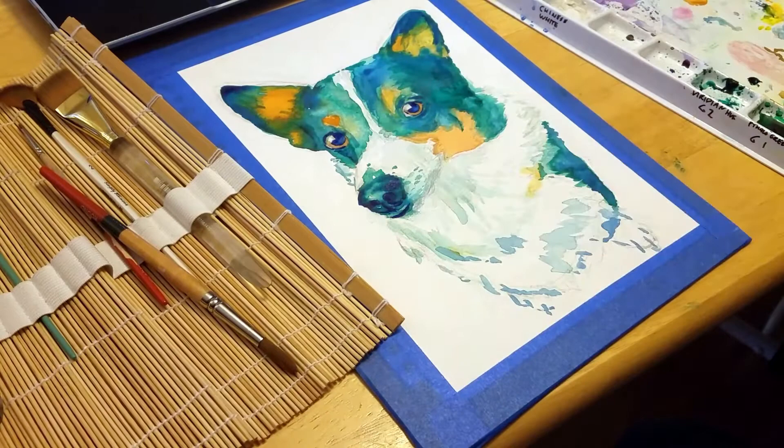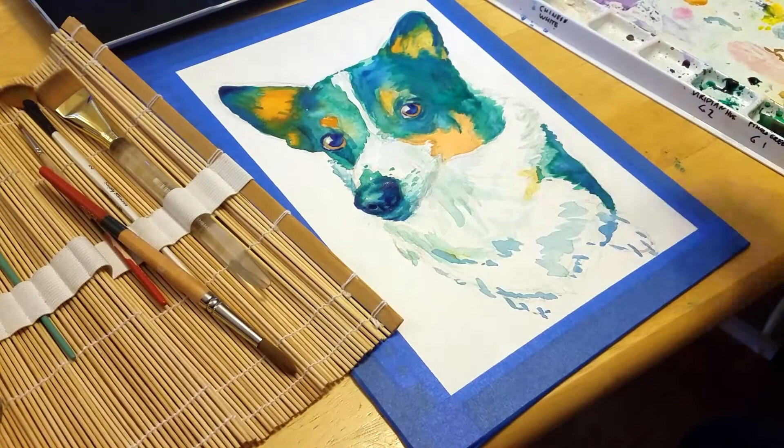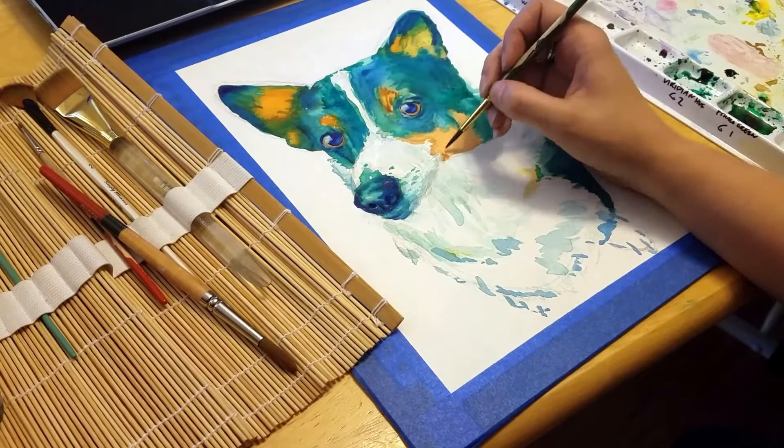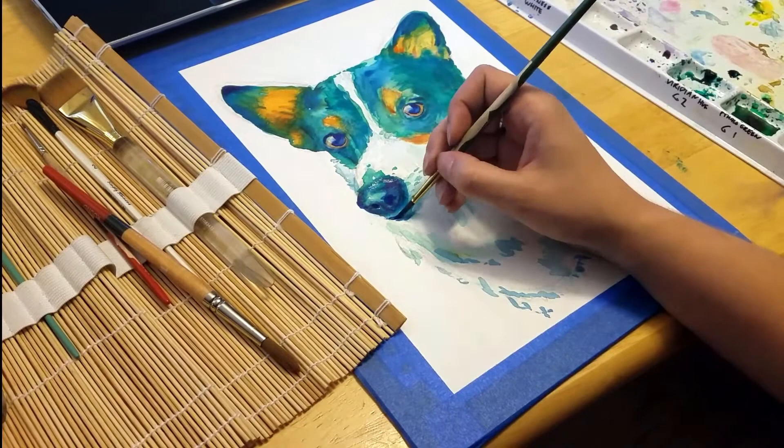One of the best ways to paint realistically is to focus on what you see rather than what you know. So instead of looking at it as a dog, just look at it as light and dark shapes. It can help if you kind of squint or unfocus your eyes and just identify what areas are the darkest and the lightest. You could also try flipping your reference and your painting upside down so you aren't as focused on what it actually is and just see the shapes. This actually helps a ton because it will stop you from making assumptions about what a dog is supposed to look like and allow you to draw what you actually see.